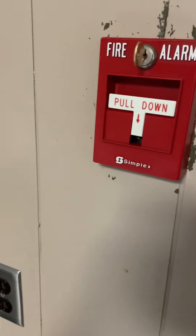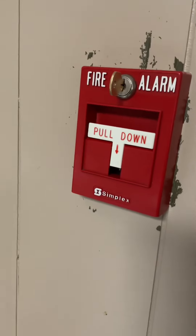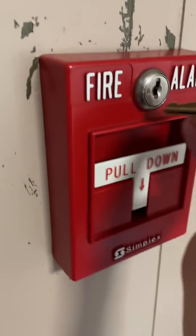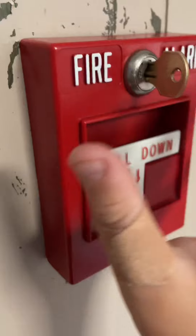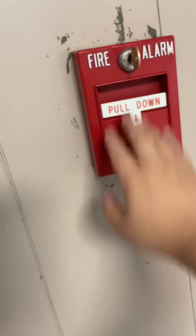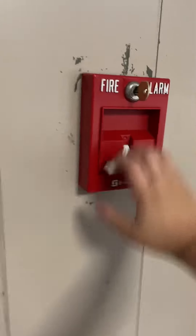I'm going to go ahead and rewire this back to the fire alarms. I'll be right back — sorry about all the jump cuts. Okay, we're back. Finally got this thing wired to the actual fire alarm system. I hope you guys enjoyed this video and I'll see you in the next one. Bye-bye.